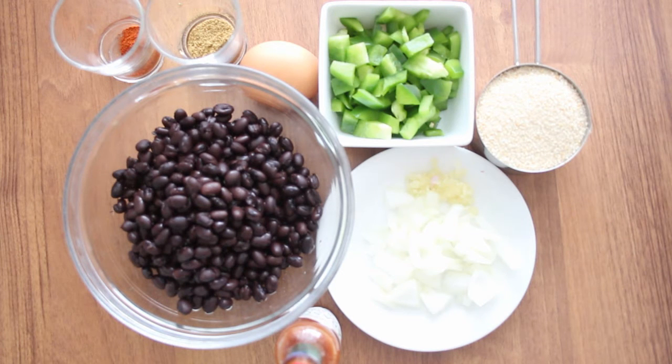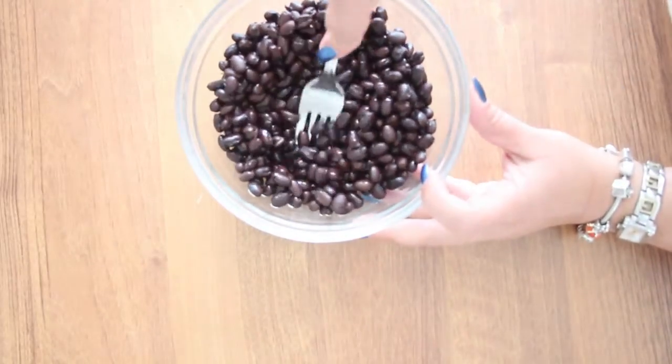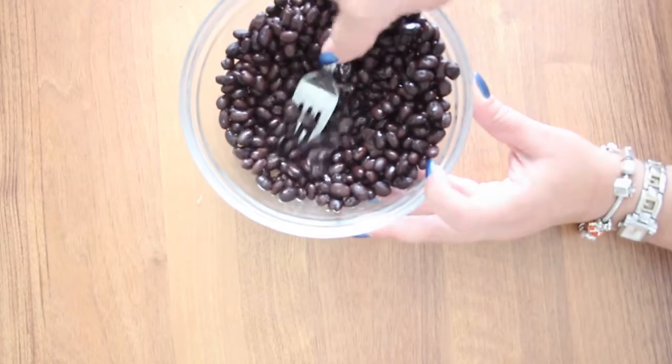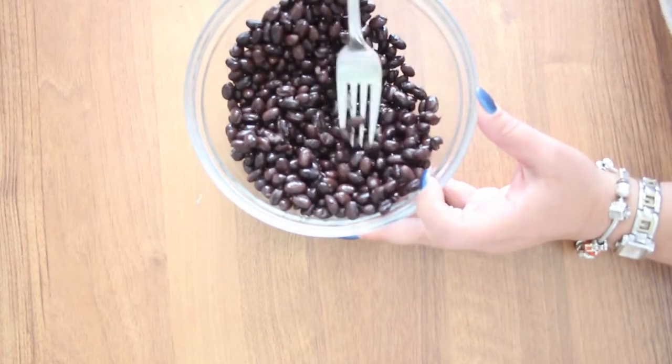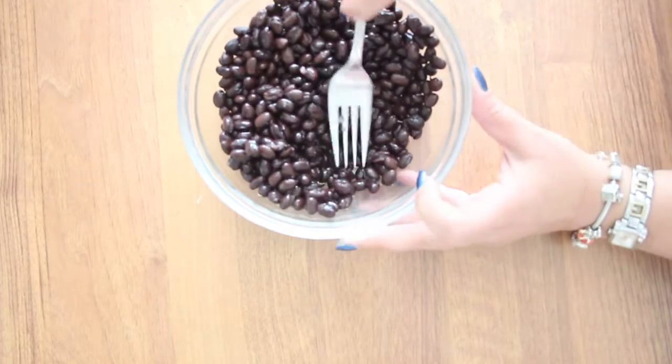So let's get started. The first thing we are going to do after we rinse and drain the beans is mash them with a fork.